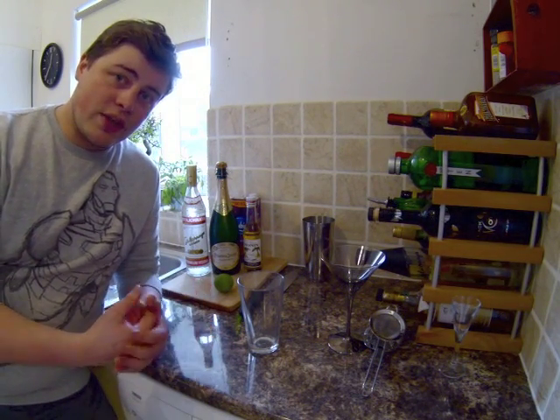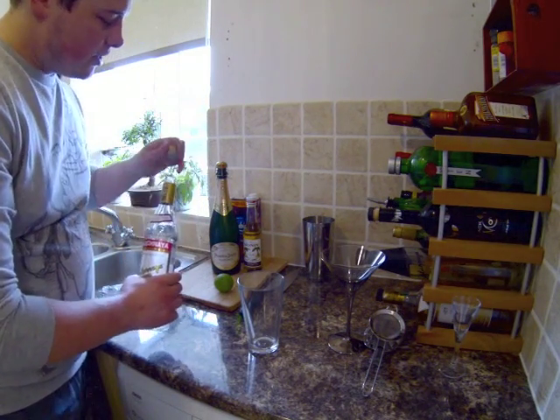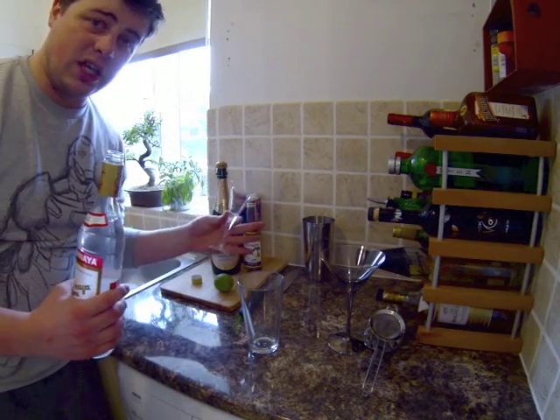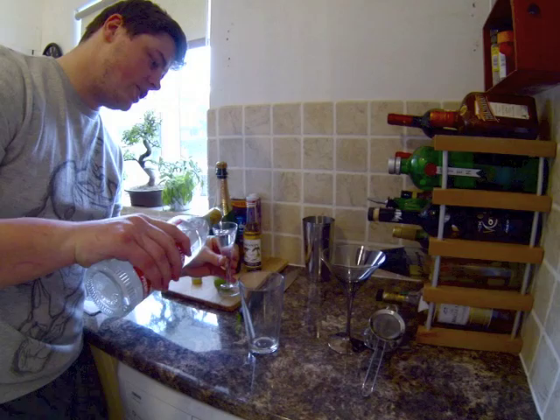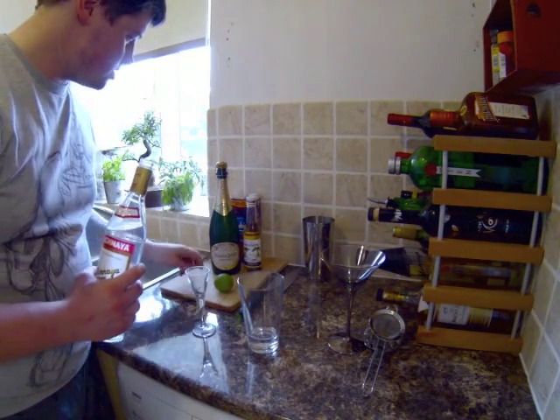The first thing we're going to add is our vodka. Today I'm using Stolichnaya Vodka. We're going to add about 40–50 ml. I've just got a glass I had lying around — you can use an egg cup or an actual measure. Just throw it straight in.